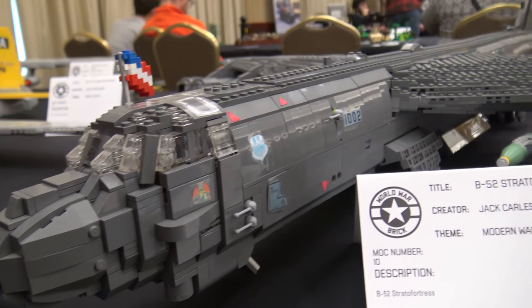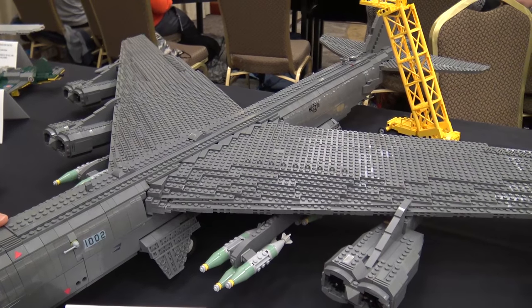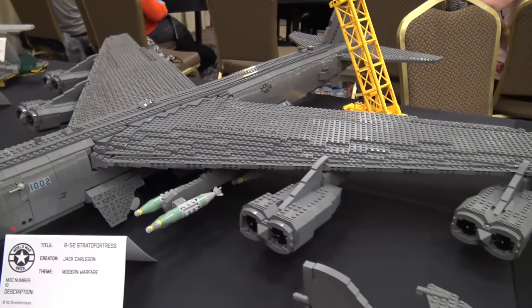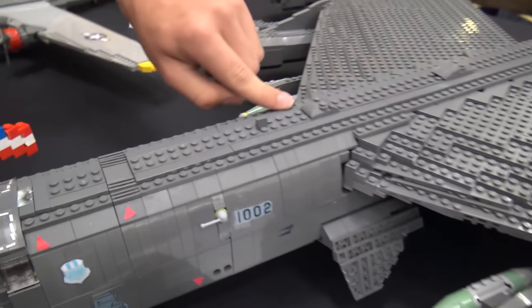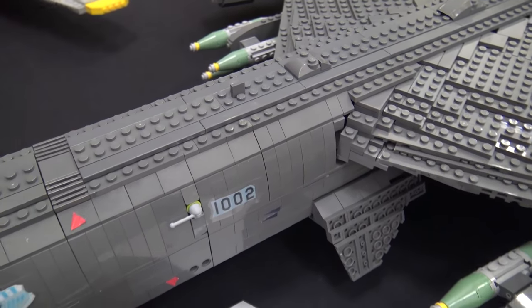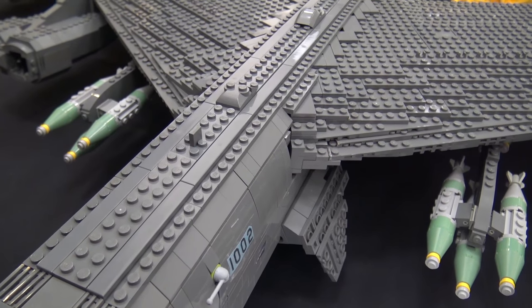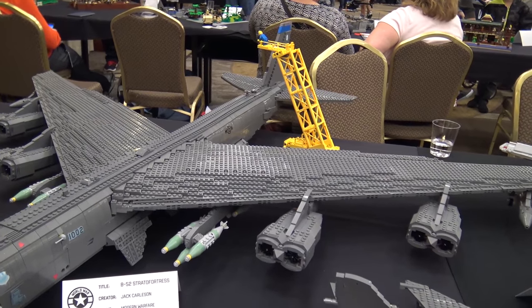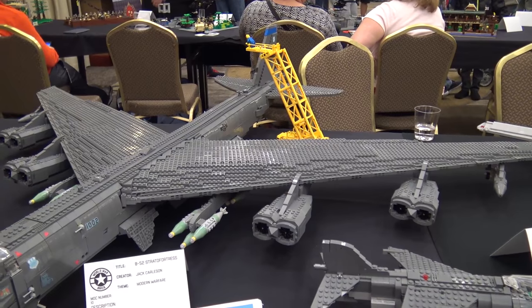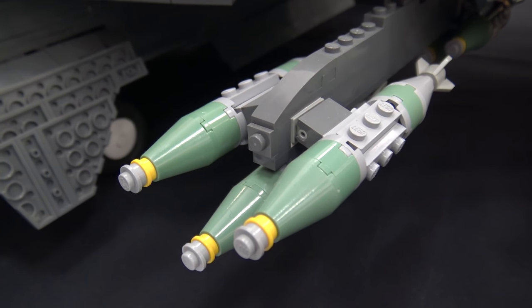This particular one is big and heavy — I should have made it hollow but I didn't. It weighs too much. The tiles help smooth it out; keeping it studs-open would have made it weigh even more and been expensive. There are budget concerns with builds this size.